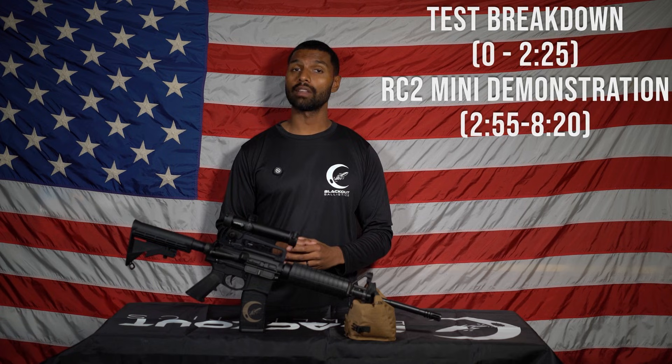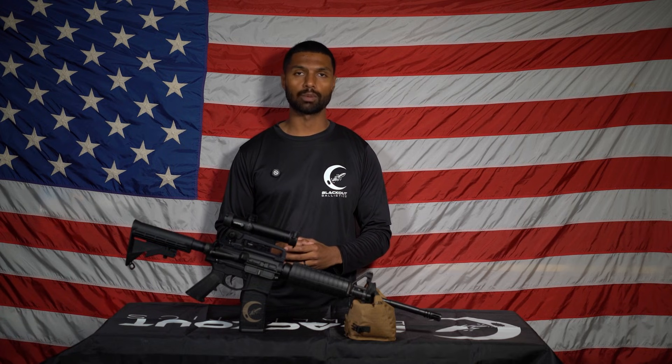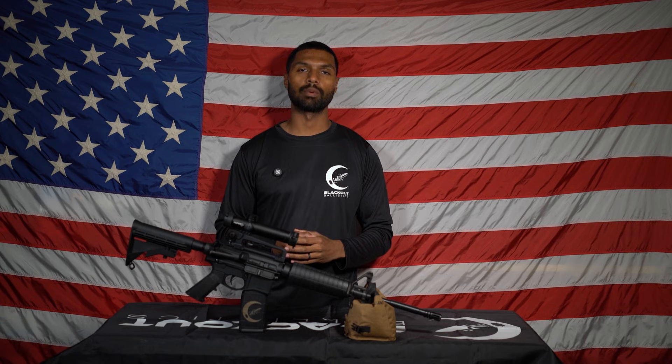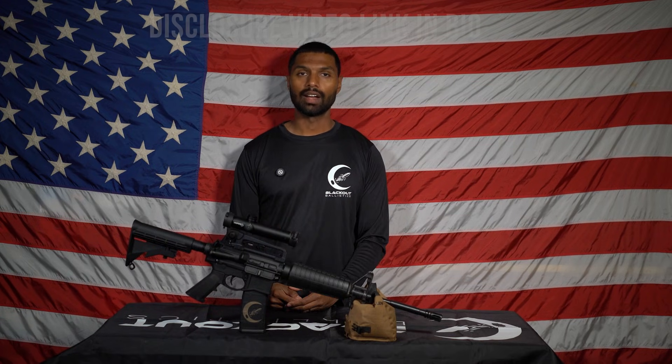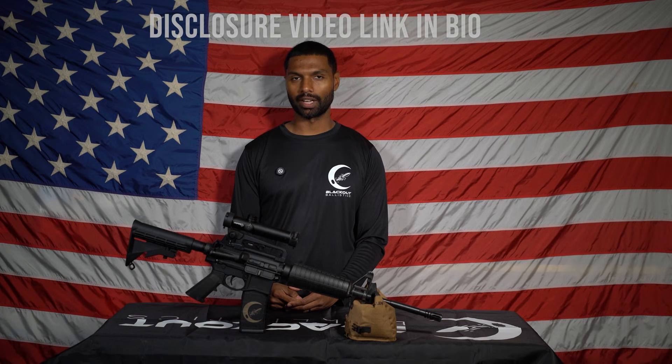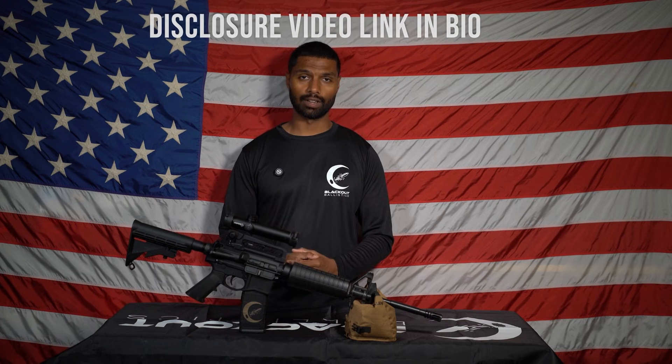Something I've noticed is a lot of the other YouTube channels that demonstrate flash performance contain various inadequacies within their test environment, such as not enough variations in barrel length, not enough variations in ammo types, or not even letting the suppressor cool down evenly between tests. However, there is a quick disclosure we would like to mention about this series you should be made aware of in this video.